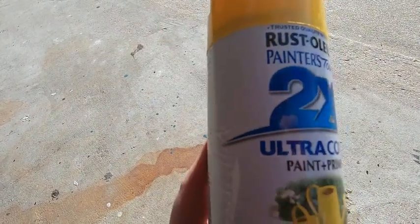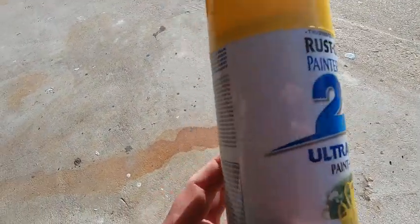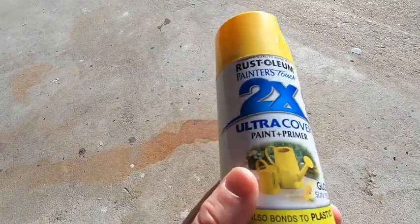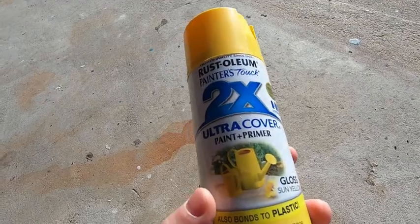One strategy is to lay a tarp on your lawn and then lay your stuff on there. Then you spray a coat, let it dry, spray another coat, let it dry. I did two coats of this stuff and it worked out okay.